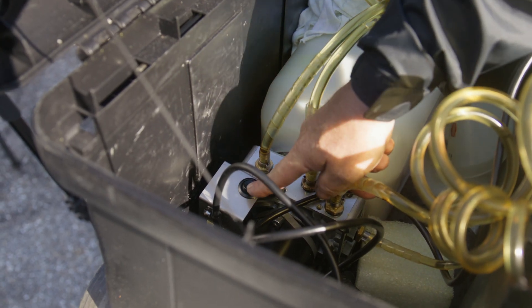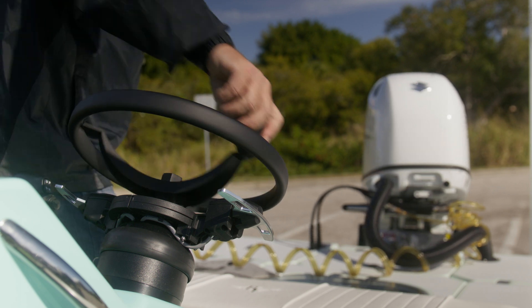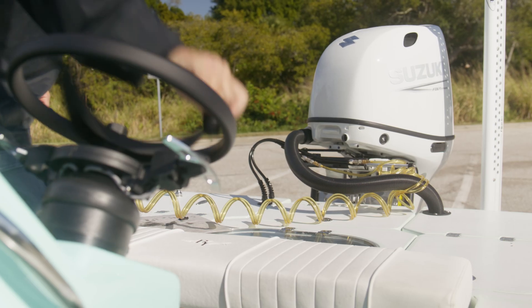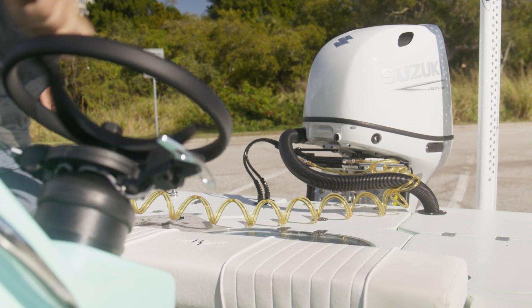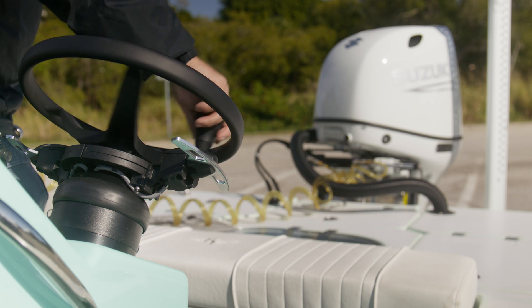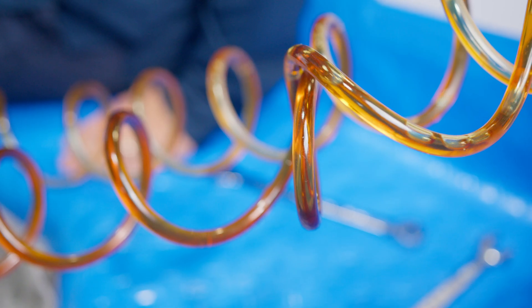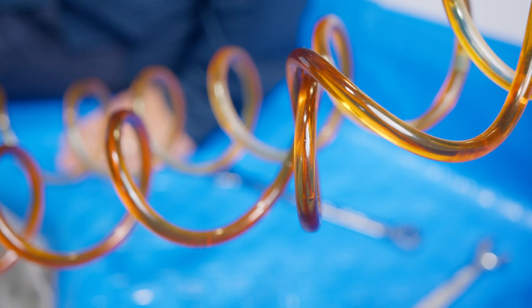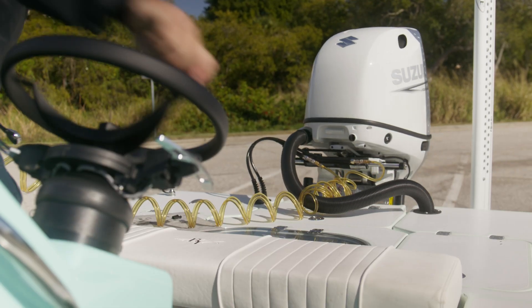Then start the purging device. When oil is flowing back from the helm to the device, you can start turning the steering wheel. Turn the wheel fast to move the cylinder to the end of stroke. Change direction and slowly turn the wheel without moving the cylinder. Watch the clear bleeder lines, and when no air bubbles are visible, start turning the wheel fast in the same direction until the cylinder is at the end of stroke.